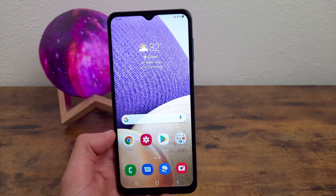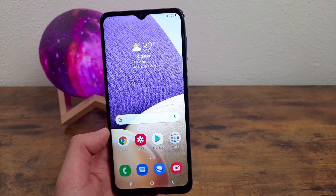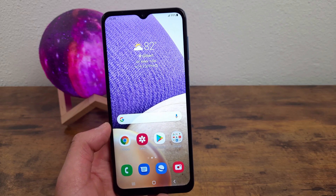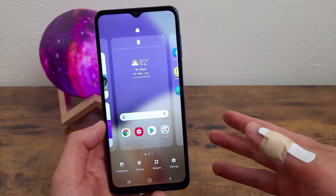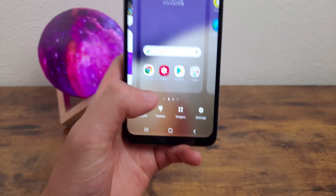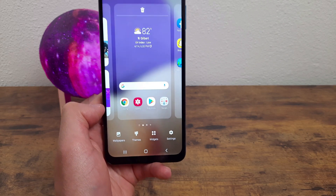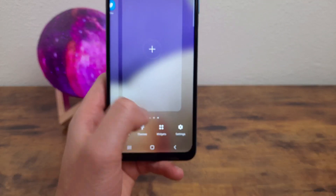The next thing I'm going to show you is an easy way to customize your home screen. You can do it through the Settings menu, but not everything is there, so that method is a bit more confusing. The easier thing to do is press and hold any finger on the home screen itself. This menu will pop up and you'll be able to change your wallpapers, themes, widgets, settings — all kinds of things. It makes it so much easier to access all the home screen settings in one spot. You can even add pages to the home screen and change the home screen layout.